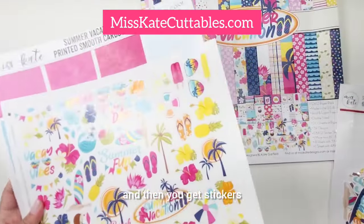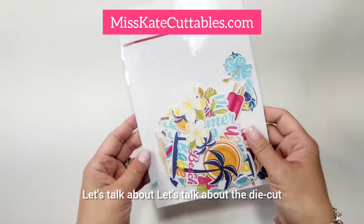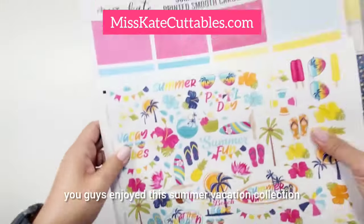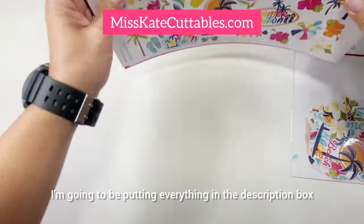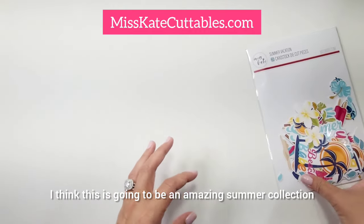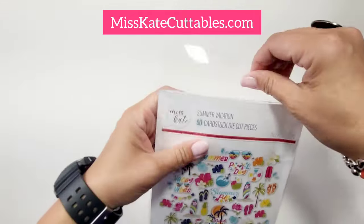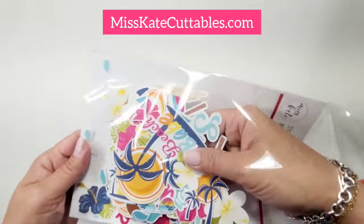And then you get stickers. Now let's talk about the die-cut pieces — I'm going to be playing some music for that section. I hope you guys enjoyed this Summer Vacation Collection from Miss K Cuttables. I'm going to be putting everything in the description box. I think this is going to be an amazing summer collection to play with. Let me know in the description box what you want me to make for this collection. Let's get started!